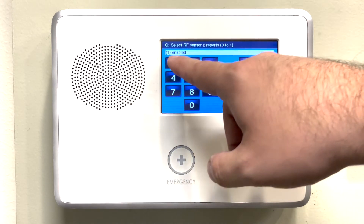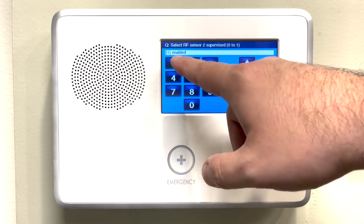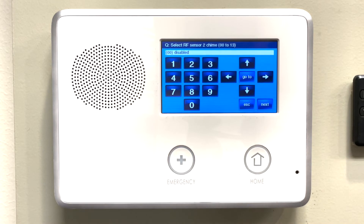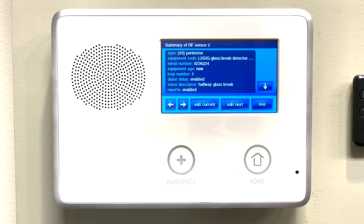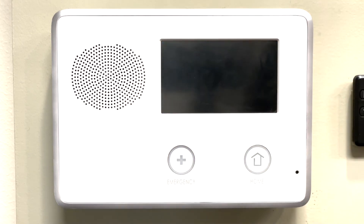When it asks for reports, make sure it says 1 and then press the down arrow. On the chime, we don't need a chime on the glass break, so just press the down arrow. It will then give you a summary of that sensor. Press skip, end, and exit, and the panel will reboot. You can then mount the glass break sensor where you want it mounted in the home.